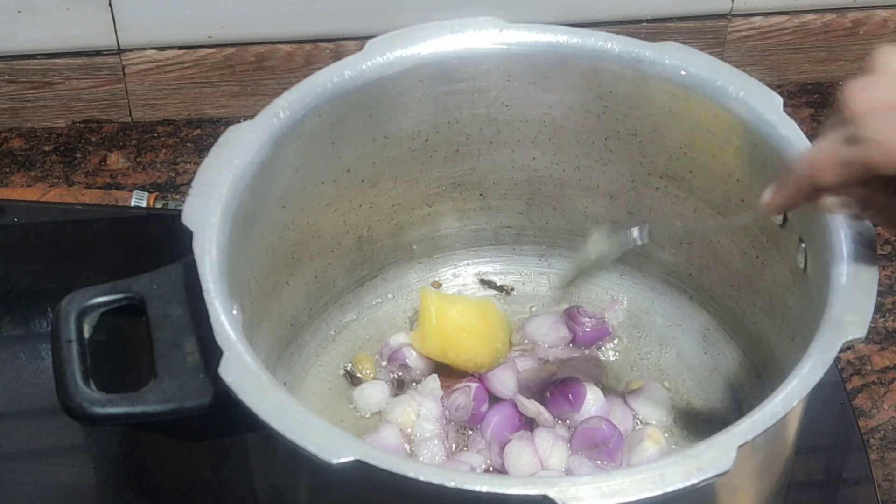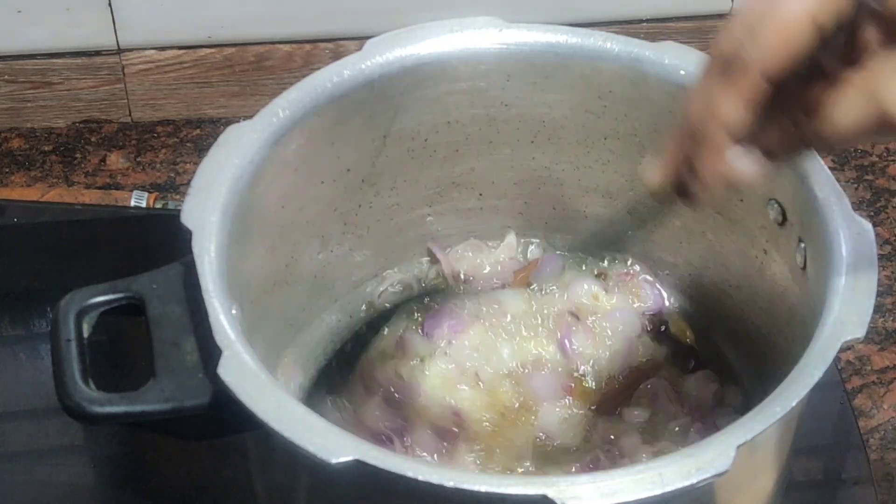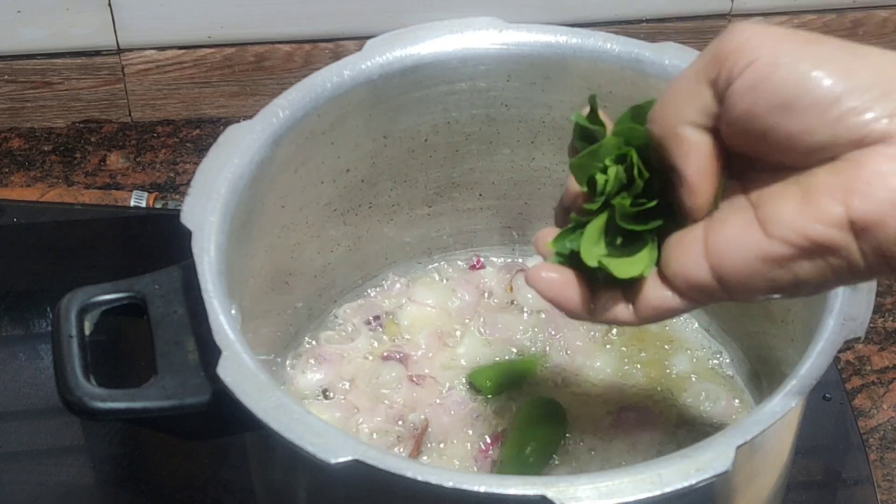I am going to cook the rice. You are ready to cook the rice. You will cook it. You can cook it.